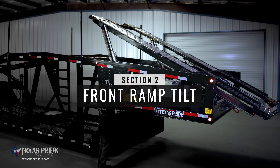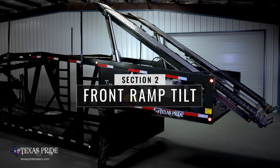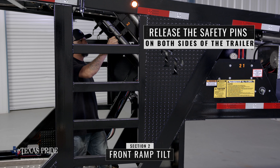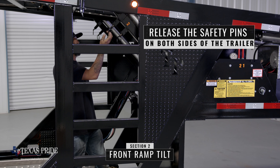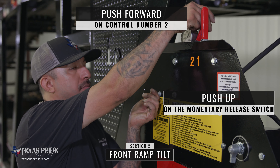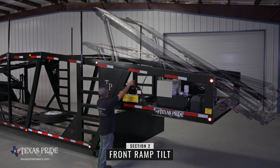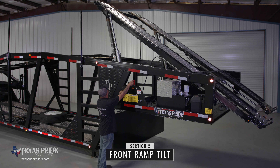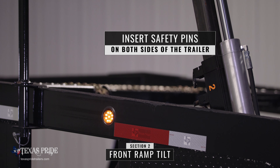Section two of the trailer tilts the top front ramps to make it easier to get larger cars underneath. First you must release the safety pins near both of the number two cylinders. Use your left hand to push the momentary release switch upwards and push control number two forward to extend the number two section upwards. Once extended, insert the safety pins near both of the number two cylinders.